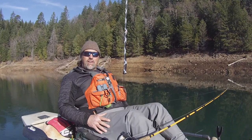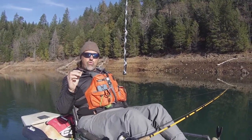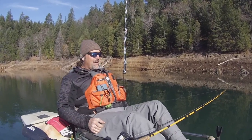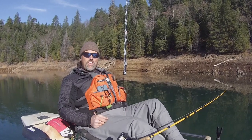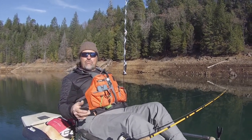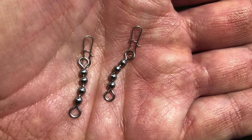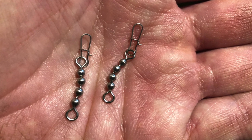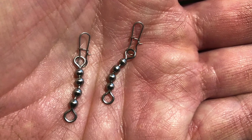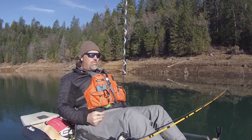Howdy guys, Kel Kellogg here. Got a viewer question from Tracy today: what size trolling swivels do I use? And I'm sorry to say, I don't know what size trolling swivels I use. I know the ones I feature in my kits in the store are rated for 22 pounds of pressure, and I'm always using a leader that's 8 or 10 pound test. As long as the swivel is preventing twist from being transmitted from my lure to my main line...